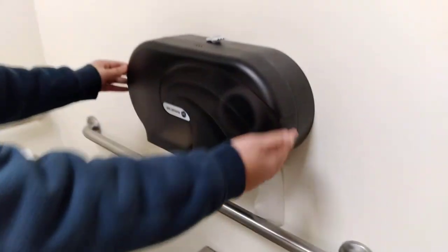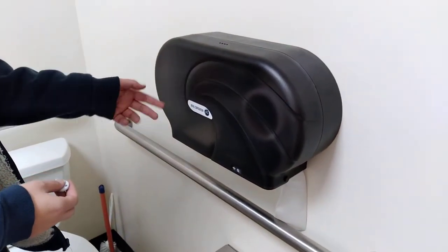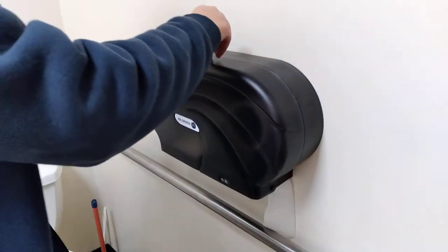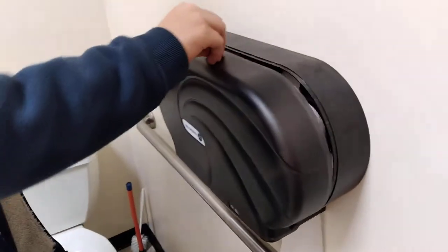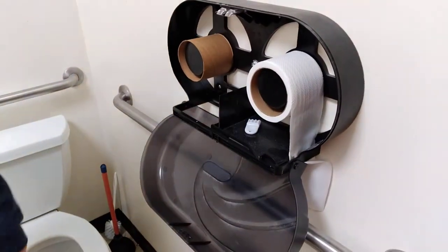So in here, this is the toilet paper, and it's empty, as you can see, because the plastic is kind of clear. So you take this, you push down. It's just a little like a hook, and you set that down — it's a little key.